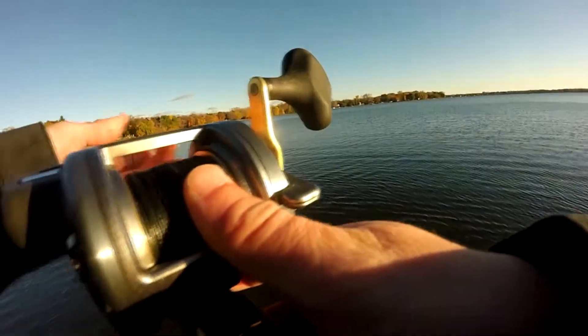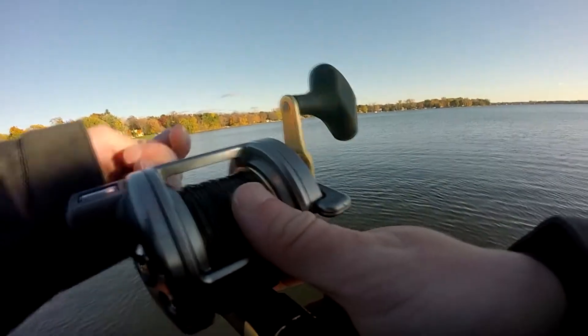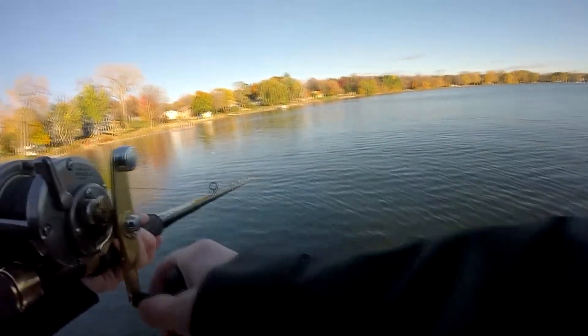I'm going to narrate the footage you're currently watching. The clicker had just gone off indicating that we probably had a fish taking the minnow. We used the trolling motor to get closer to where the bobber was, and the bobber was still on top of the water so we had an idea where the fish was.